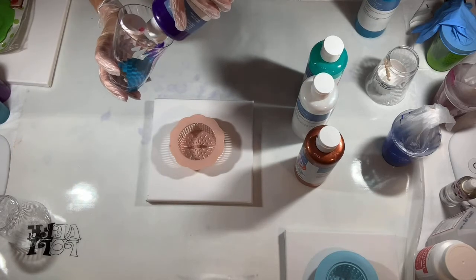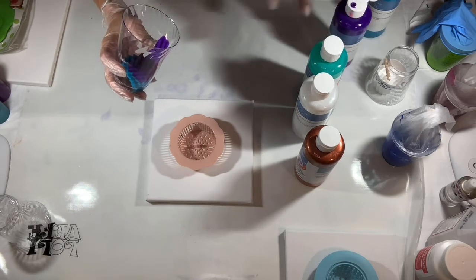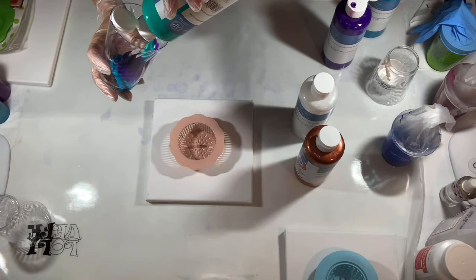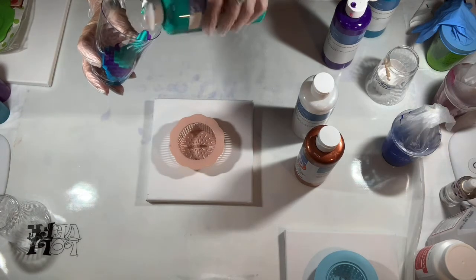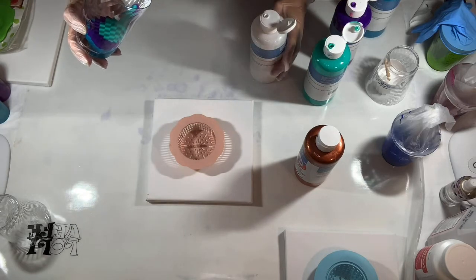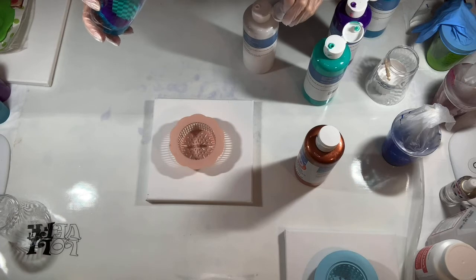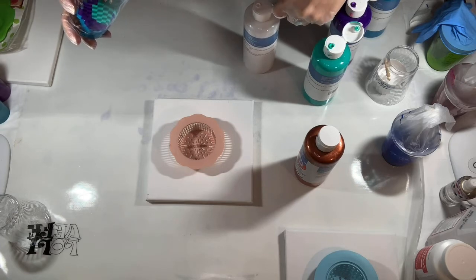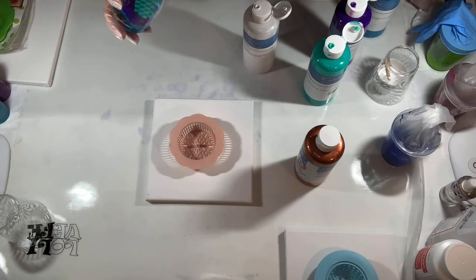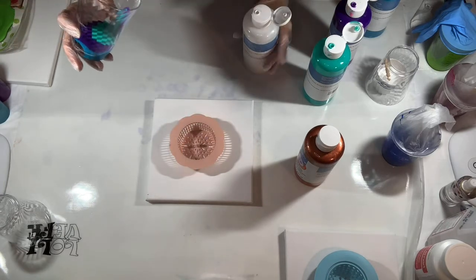All right, we're going to go with blue, and then some turquoise and then the aqua green. This will be my third and final for this round of BB craft, and I hope you've taken the opportunity to check out their website because they have a ton of amazing things. I'll have the link below in my description box for you.